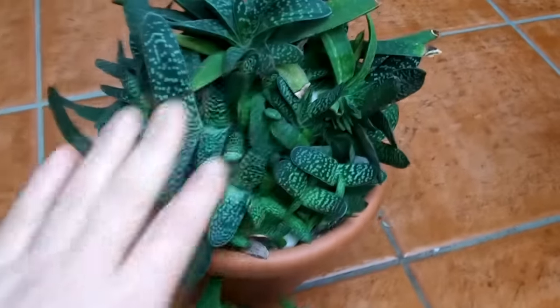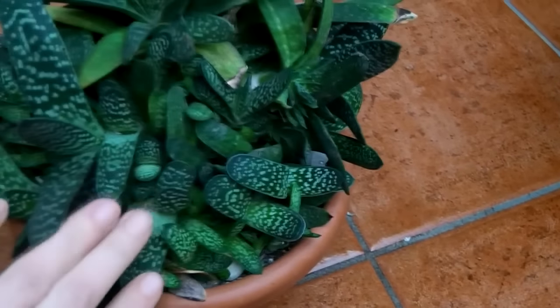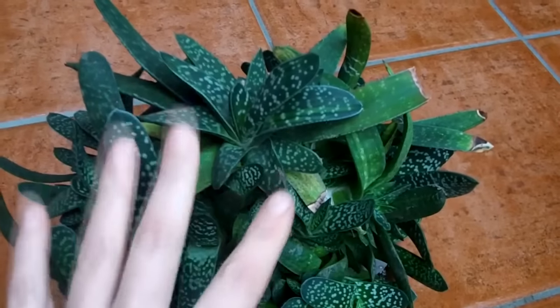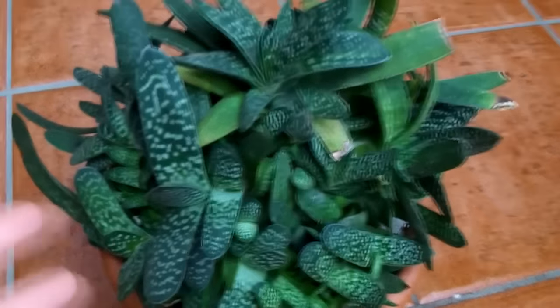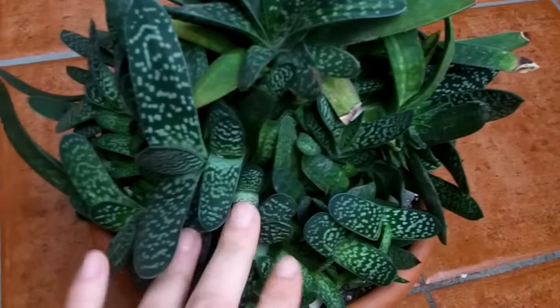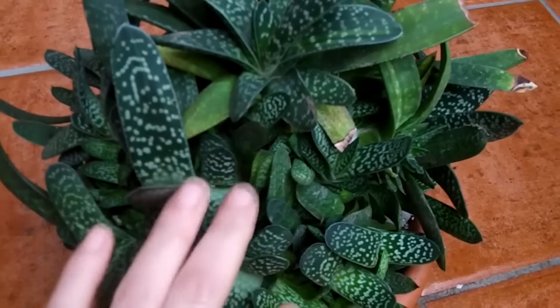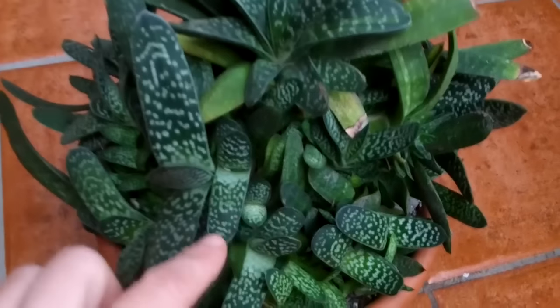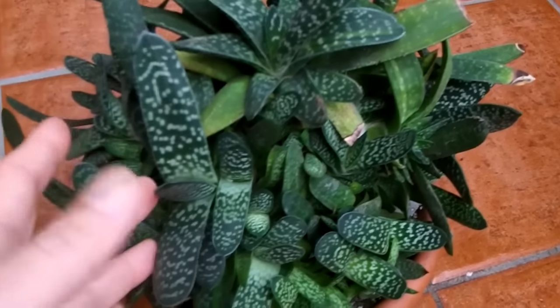Propagation is really easy. When I bought this one 20 years ago it was tiny, and over the years it's formed loads of offsets growing at the base. If you buy a small Gasteria, over the years it will propagate itself naturally through offsets. When you repot every year, just pull them apart — they naturally come away really easily, and I show this in my video linked below.